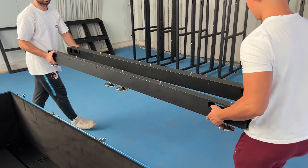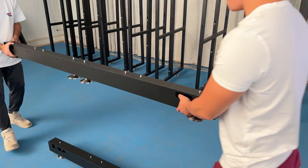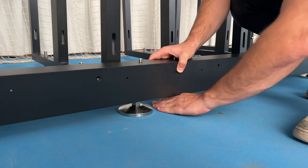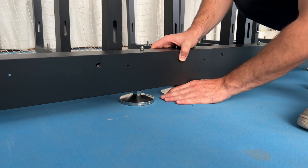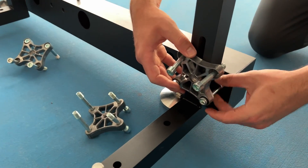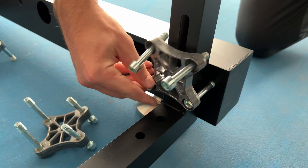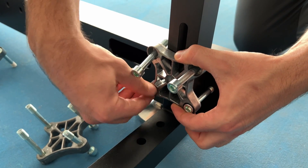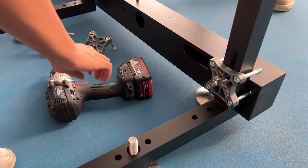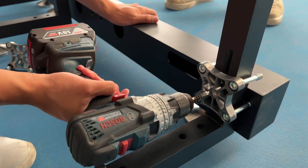You will start the construction of the scaffolding by placing these two bars right in front of the system. Before you get started, make sure all the feet are level and touch the ground so the weight is evenly distributed. Next, you're going to start attaching the clamps. Especially on the lower part, make sure you're using the lower screws and they go directly into the beam. For the beginning, just tighten them with your hand and we will fasten them later with a drill. When you tighten the screws, make sure you only tighten them lightly and don't over-screw them.